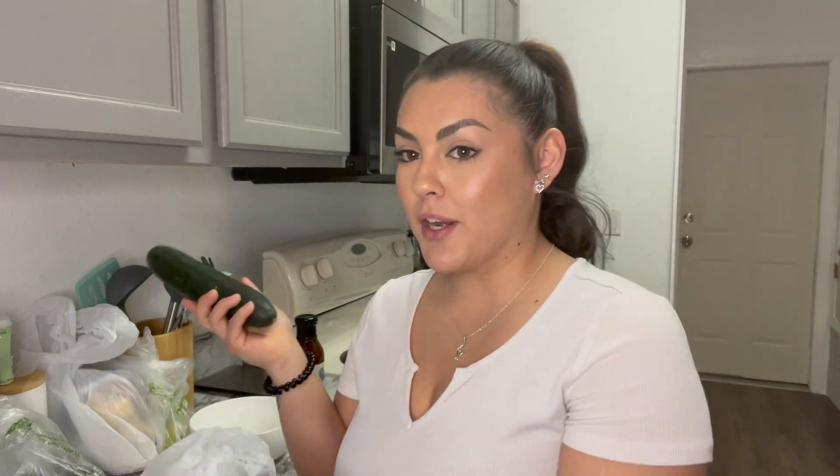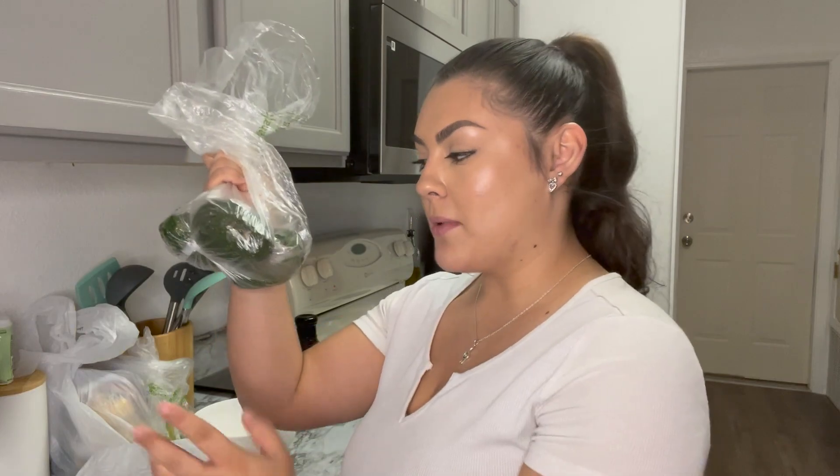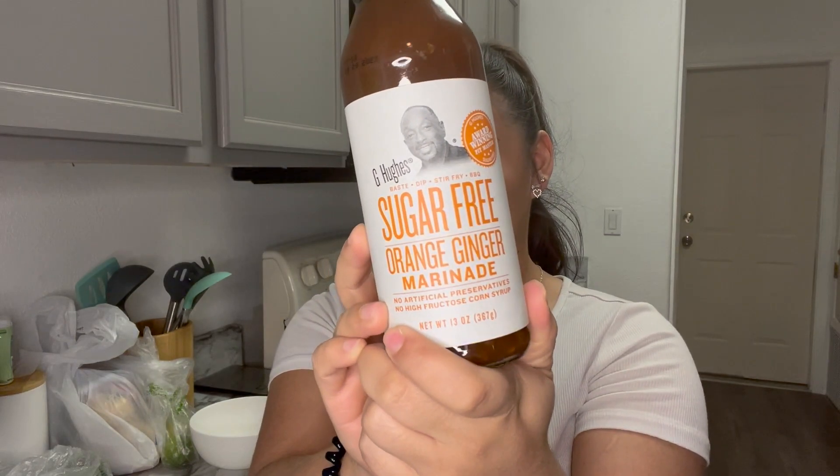For the ingredients, you're obviously going to need some salmon. I took mine out last night — I get the frozen salmon, and I love the skin, so I get skin-on salmon. Next you're gonna need some cucumbers; I have two but I'm only gonna use about half of one. You'll also need some avocados — probably half of one as well. This is totally optional, but I really think it makes a world of difference: this is the G Hughes sugar-free orange ginger marinade.